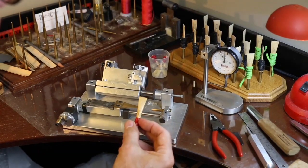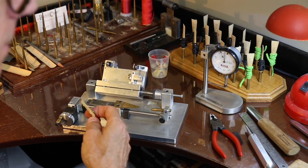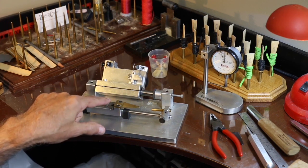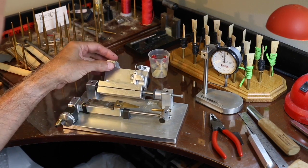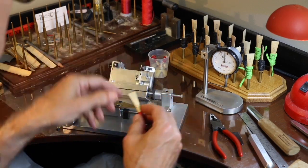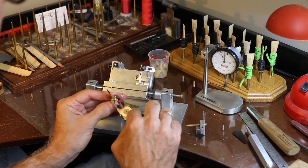We're going to finish the tip on this reed with my ripple tip finisher. It has the design that I want for the scrape machined right here - this ball copies that shape onto the blade which cuts it into the reed. To set it up you need to do a couple things: the tip needs to be pretty closed on this machine.